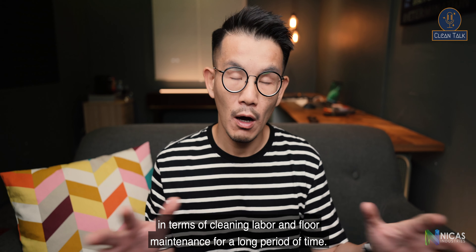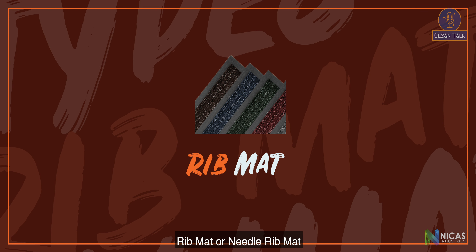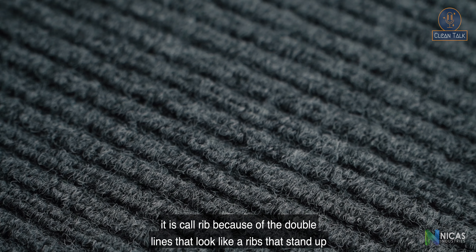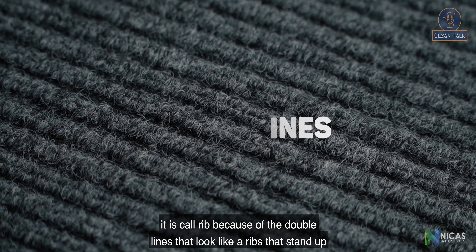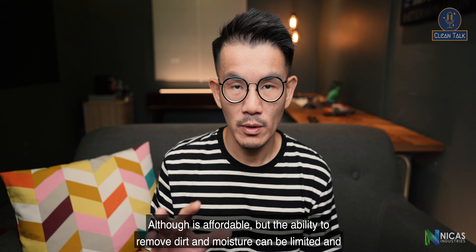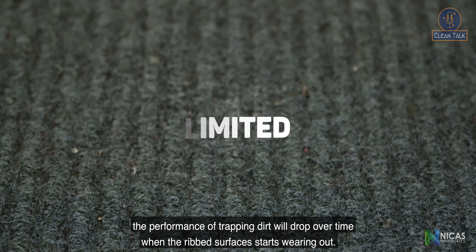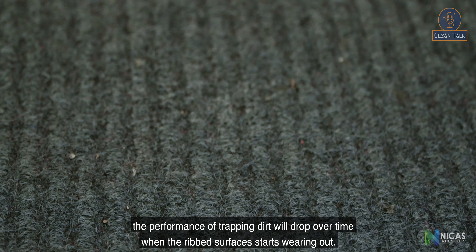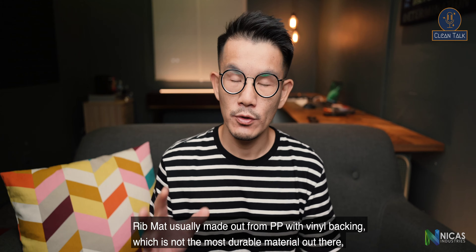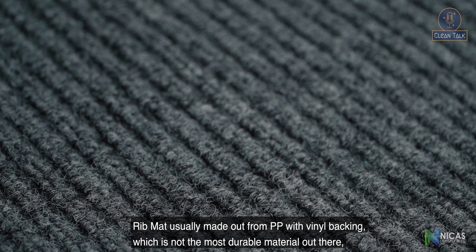Rib mat or needle rib mat — this is one of the most popular types because of the cost. It is called rib because of the double lines that look like ribs standing up, enabling shoe scraping on the mat. Although it is affordable, the ability to remove dirt and moisture can be limited, and the performance of trapping dirt will drop over time when the rib surface starts wearing out. Rib mats are usually made out of PP with vinyl backing.